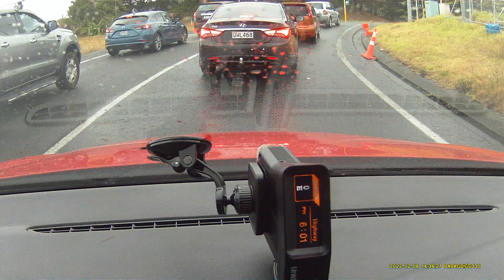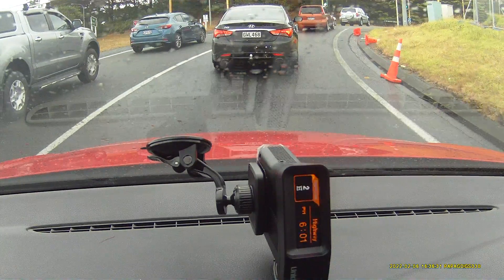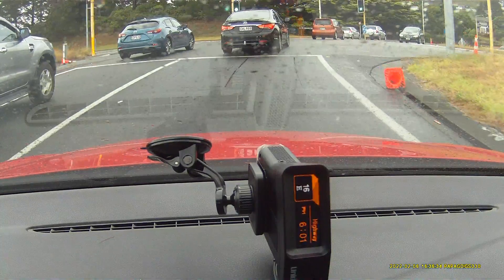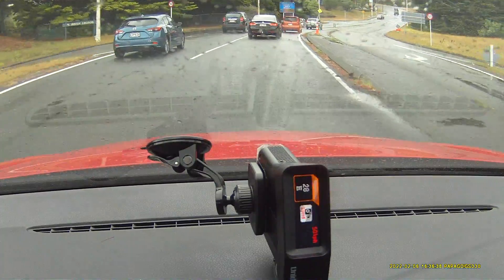We've got the real red flex camera — speed camera on this — which is just after a bend. I'm going to show you an actual real demonstration. Speed camera ahead.